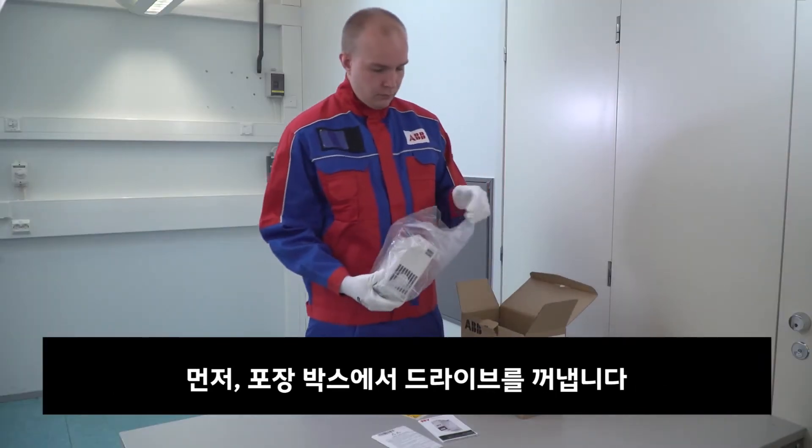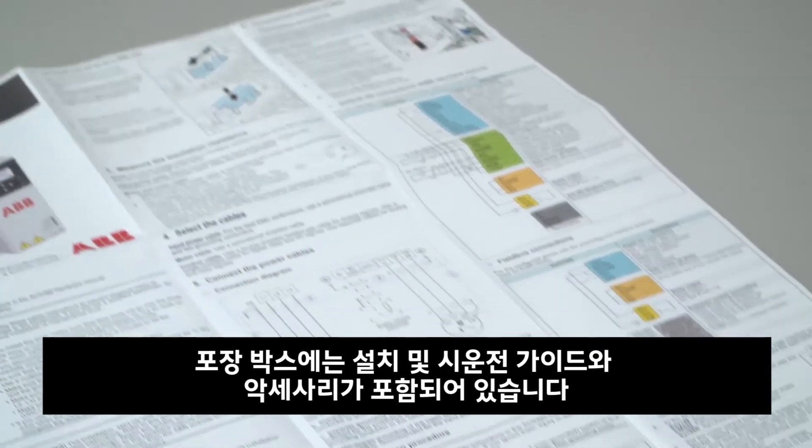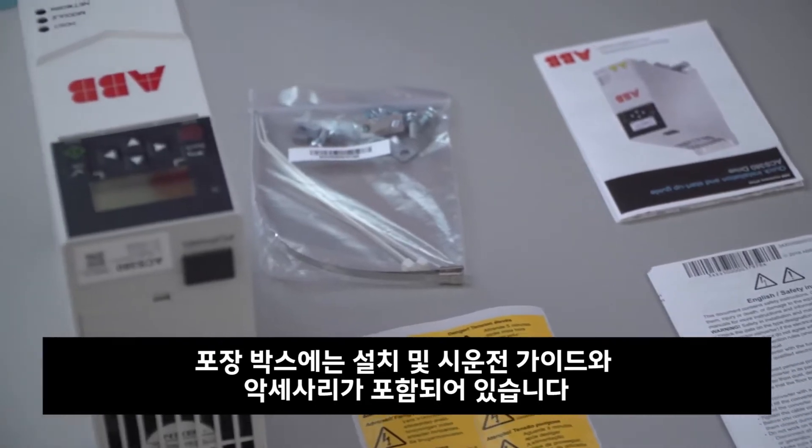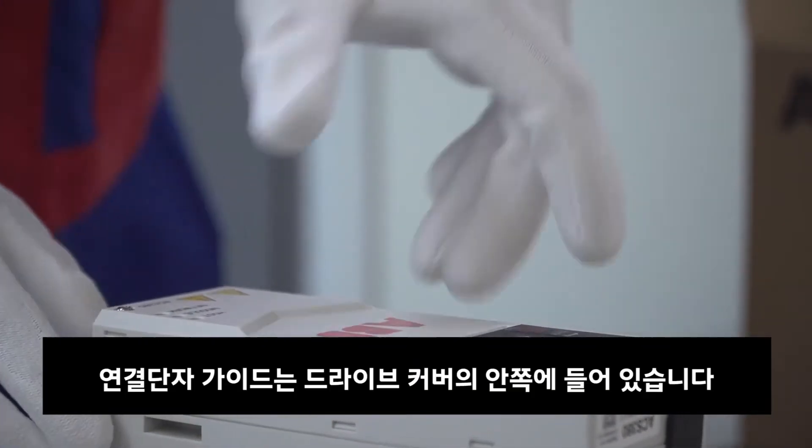Let's start by removing the drive from the packaging. The packaging contains the quick installation guide and the startup guide as well as necessary accessories. The user interface guide is located under the front cover.